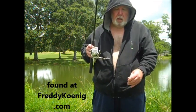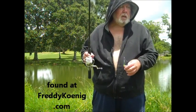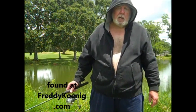I've got some more tricks to tell you about. My name is Freddy Koenig — F-R-E-D-D-Y-K-O-E-N-I-G.com.